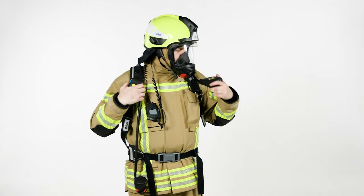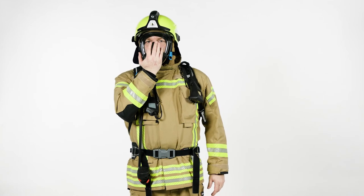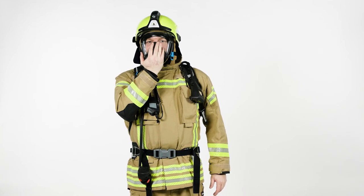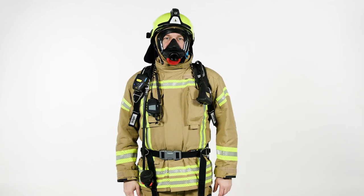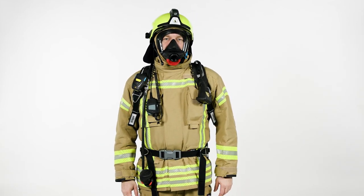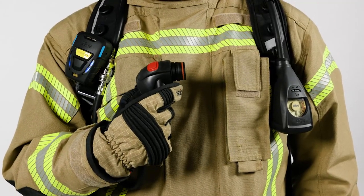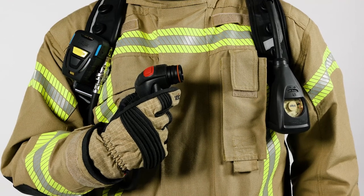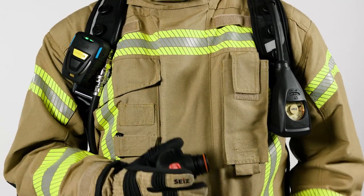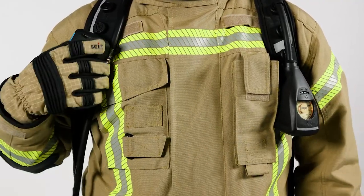Press the reset button when using a positive pressure lung demand valve. Close the front port of the mask with the palm of your hand. Inhale and hold your breath — a negative pressure should persist. At the end of an SCBA operation, the SCBA needs to be fully depressurized and the PASS device needs to be switched off by holding both buttons. Otherwise, the PASS device will stay active and go into motionless alarm once left alone.